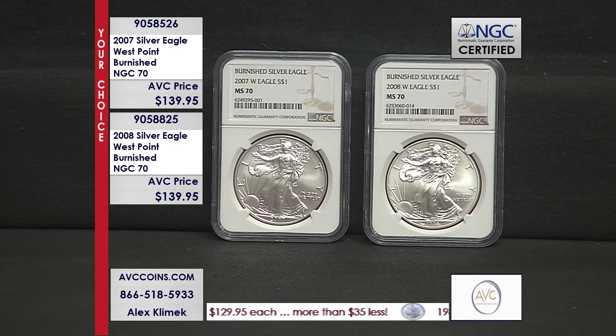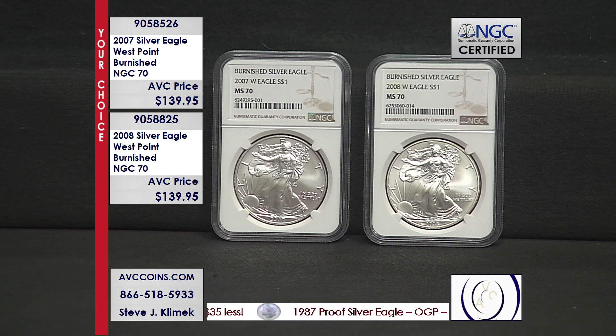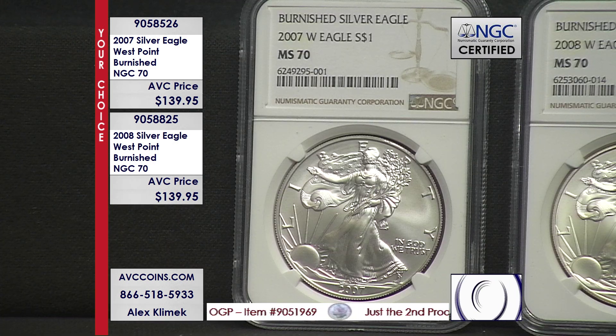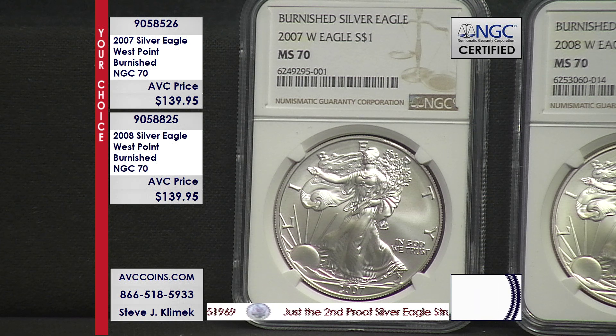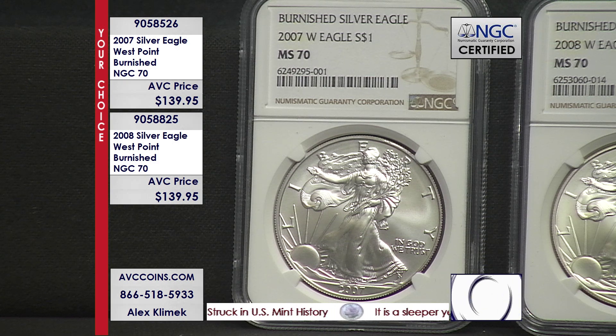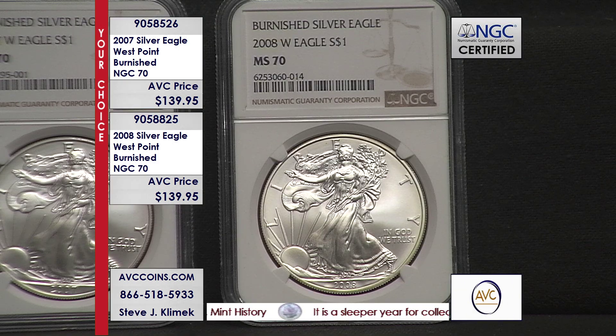These are special. They brought it out in 2006 for the 20th anniversary and they've been making them every year since. The timeout is your choice means you don't have to get both to get in. But if you want a really special and very rare Silver Eagle in your collection, these W mint mark struck silver dollars are something special. These are the satin finish or burnished, and proofs are struck twice on highly polished dies and uncirculated are just regular business strikes. But the satin finish are struck in a sandblasting type of procedure.